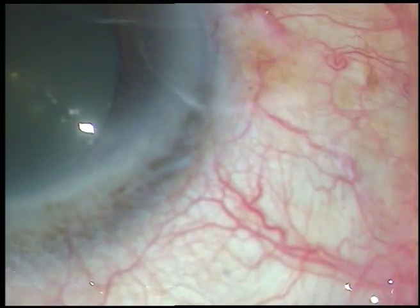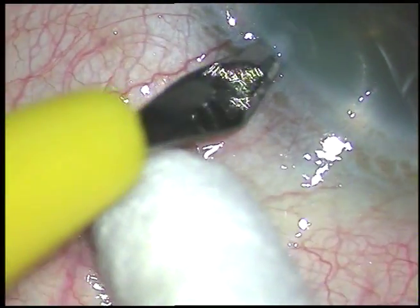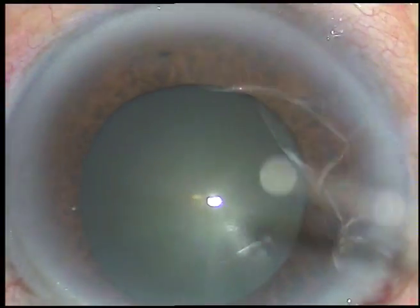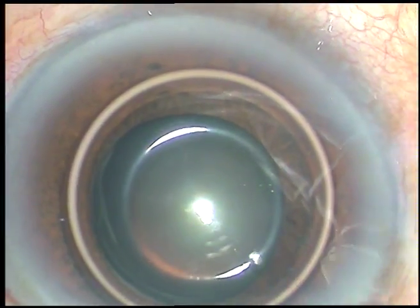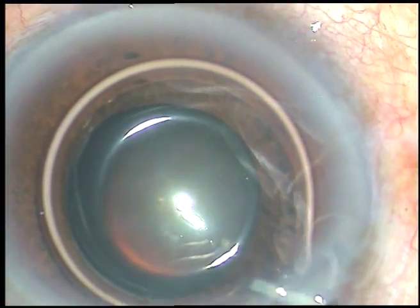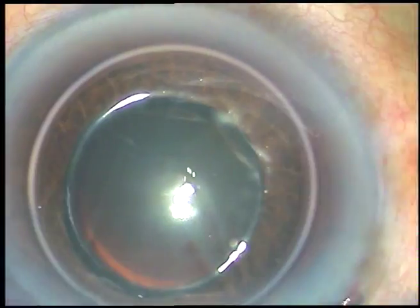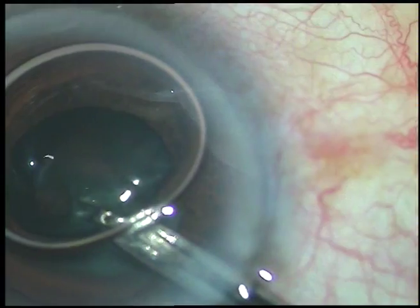I made the main incision and now I am making the side port about 3 o'clock hours away from the main incision. Now, I want to stain the capsule with trypan blue dye because the pupil may get smaller when I go inside the anterior chamber with the tip of the phaco handpiece. At that time I may need to place iris hooks, so it is very important to stain the capsule to identify the anterior capsular rim.